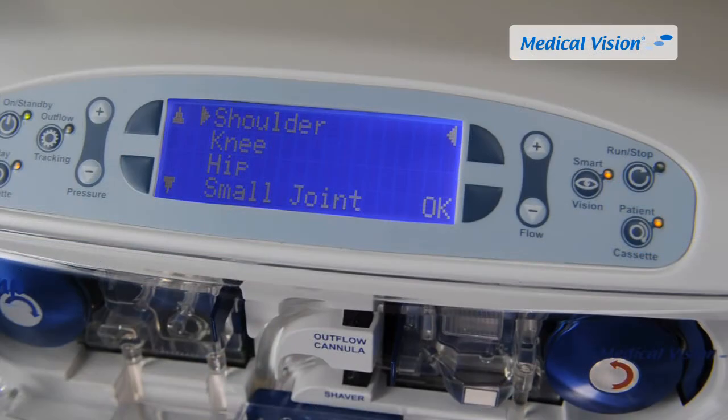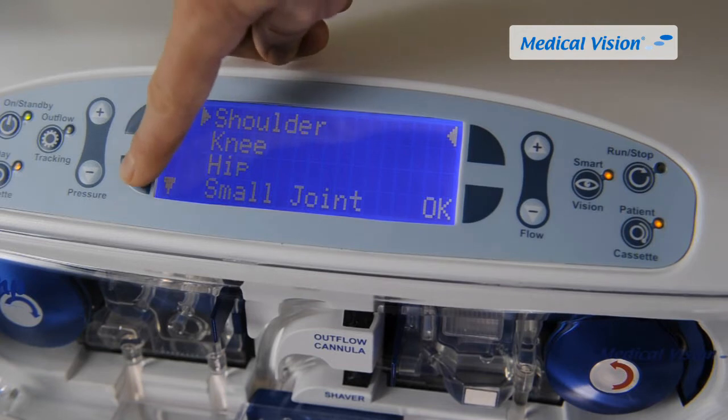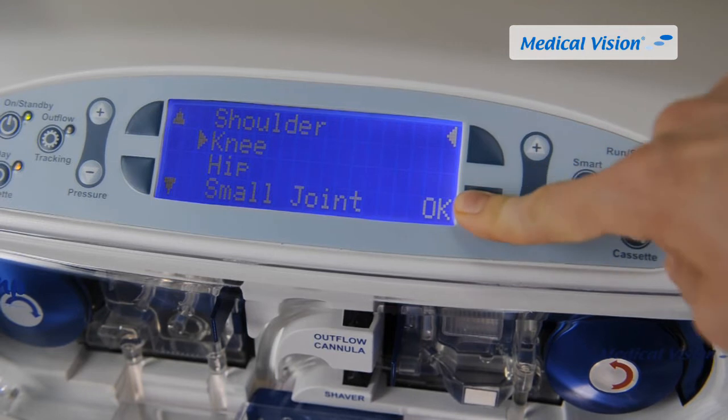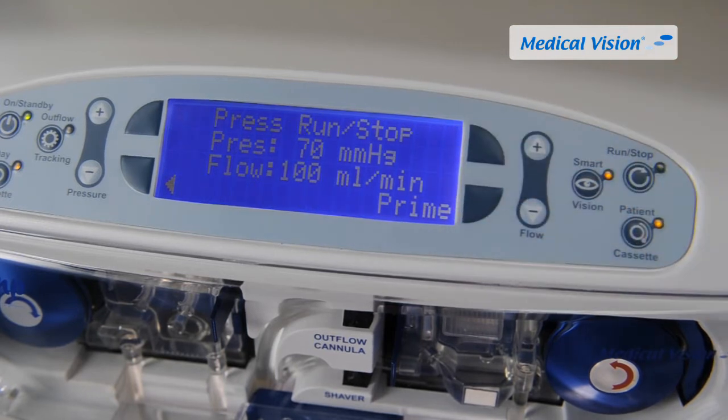Double Pump is preset with default pressure and flow settings. Choose a joint using the soft key arrow buttons on the left side of the display. The display shows the preset pressure and flow values for the selected joint. Double Pump is now ready to operate, which is indicated by the flashing run/stop button.